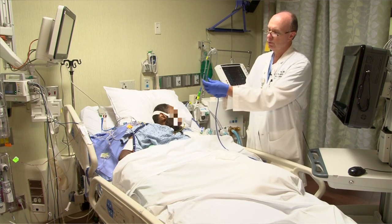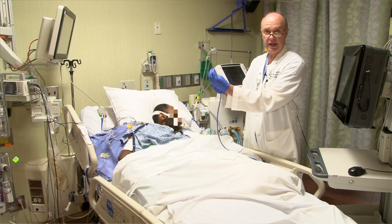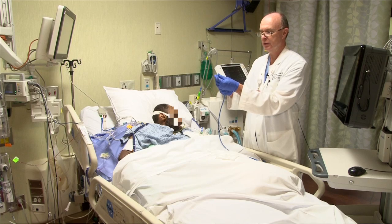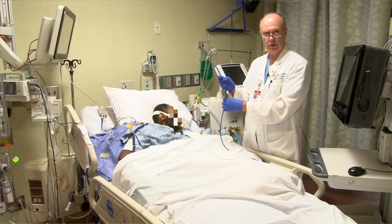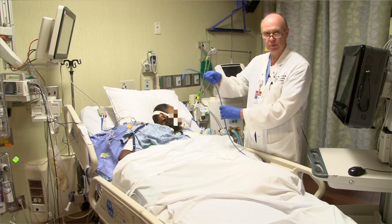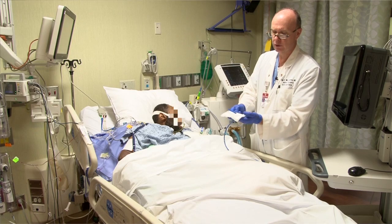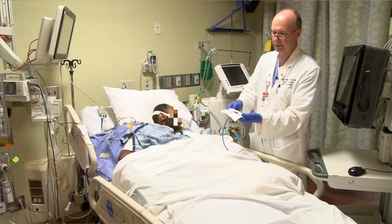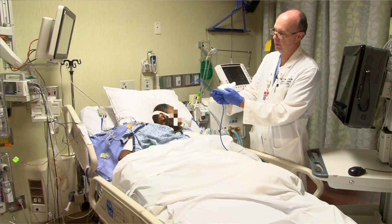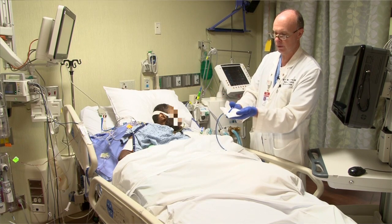This probe is very flexible on the end and can be easy to insert, but it can also curl a little bit in the mouth. So insertion movements that are small — just like you would insert an NG tube — are more helpful, as opposed to taking the probe and pushing it into the mouth in one large motion. We do need to use some lubrication, and I usually lubricate about the first 20 centimeters. This is about the 20 centimeter mark here, just to help us get it through the oral pharynx.